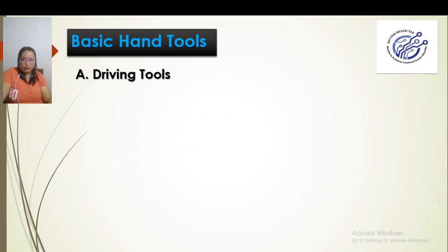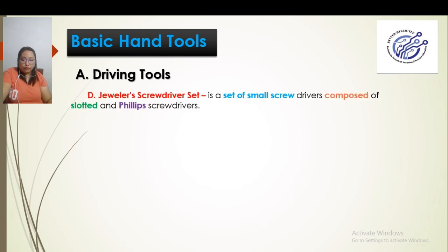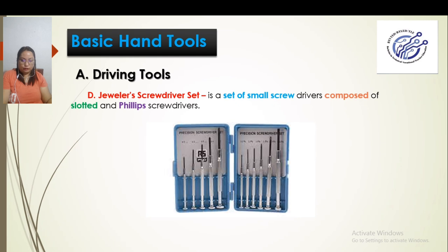We also have the jeweller's screwdriver set. This is a set of screwdrivers used in jewellery work, so they are small. However, it is composed of both slotted and Philip screws. As you can see in the picture, there are small Philip screwdrivers that get progressively larger, depending on the size of screws needed for jewellery work.